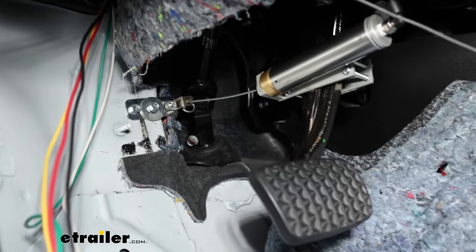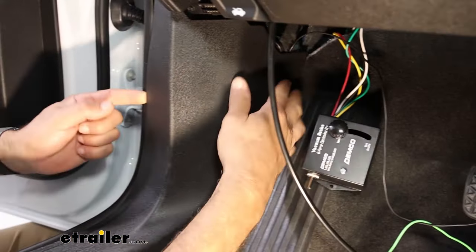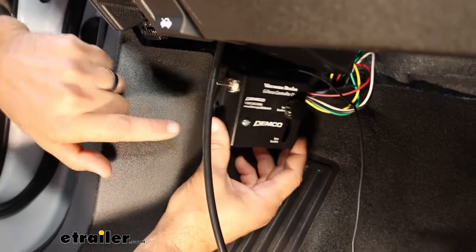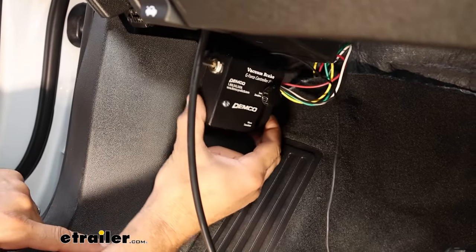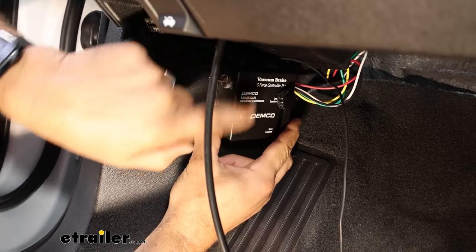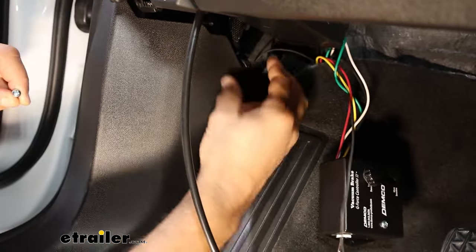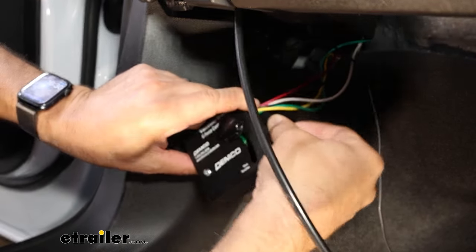We're going to get the g-force controller mounted up. We've got our carpet pad back into position and reinstalled the kick panel loosely. The kit comes with a couple of screws to mount this up. There are rules about the position: it needs to be as level as possible because future adjustments rely on whether it's up or down. The wire should be pointing towards the front with the switch pointing towards the rear of the vehicle. It has accelerometers inside that tell the main operating unit when your vehicle is slowing down. Also make sure you don't screw into any wiring, harnesses, or sensors on the backside.